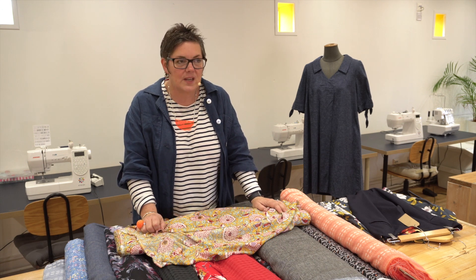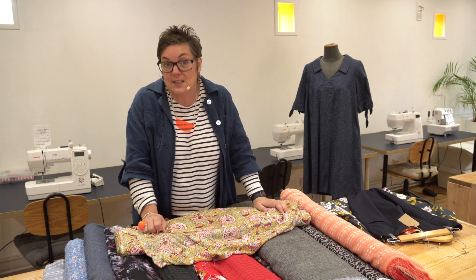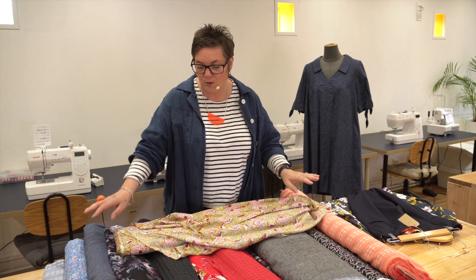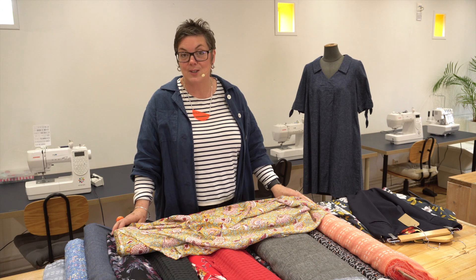The Festival of Quilts starts Thursday through to Sunday and we're on Stand J60. Come and find us there and you'll be able to see all of these beautiful fabrics and stroke them in person. We'll see you soon!